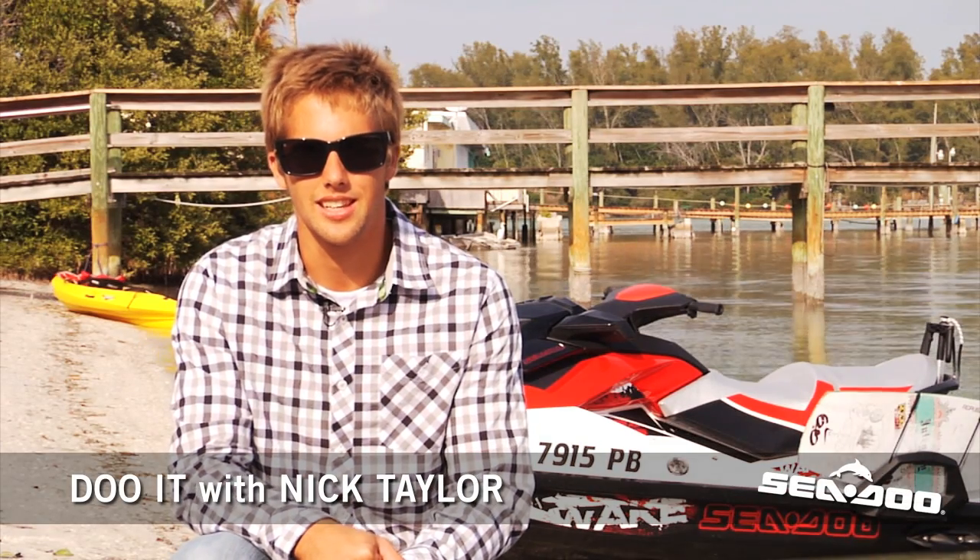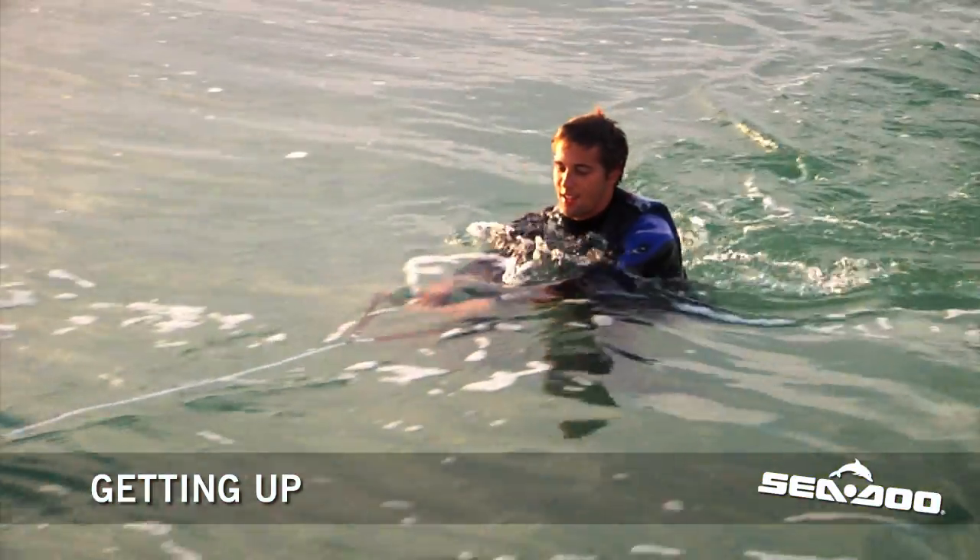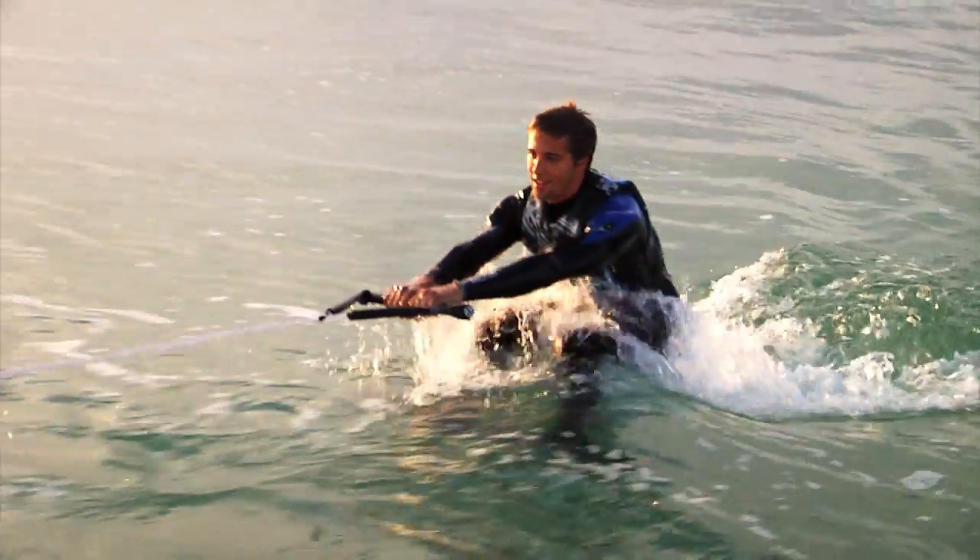Hey, what's up? I'm Nick Teh, and I'm going to teach you how to get up on a wakeskate. As you're sitting in the water in that crouched position, go ahead and tell the driver that you're ready to get up.